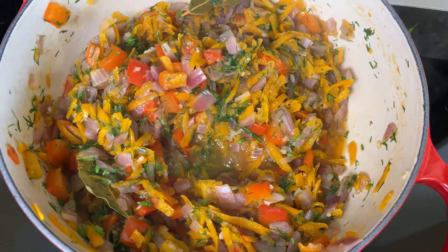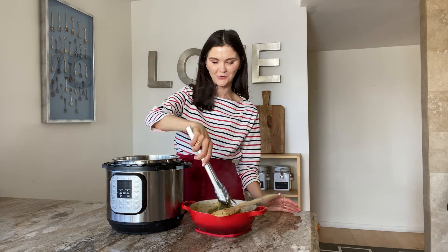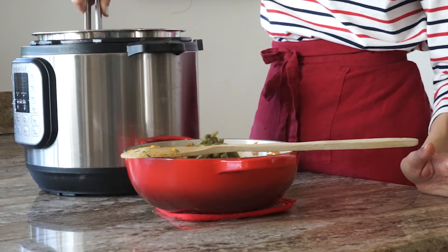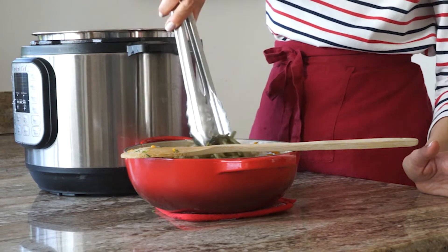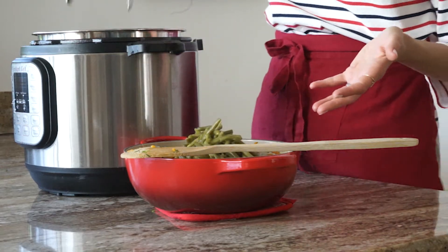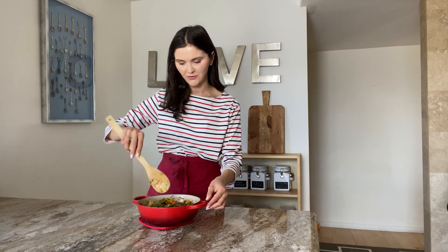Now that the beans are ready we're gonna mix them with this sauce. That only took 20 minutes. The beans are ready. I don't know if I can call this the sauce, just because it's so thick and there are so many vegetables in there. I'm adding the green beans to the pot — I'm not keeping the water. If you want them juicier you can add the water to the pot, but I'm not gonna do it. Now I'm gonna mix them and I have to not forget to remove the bay leaves.